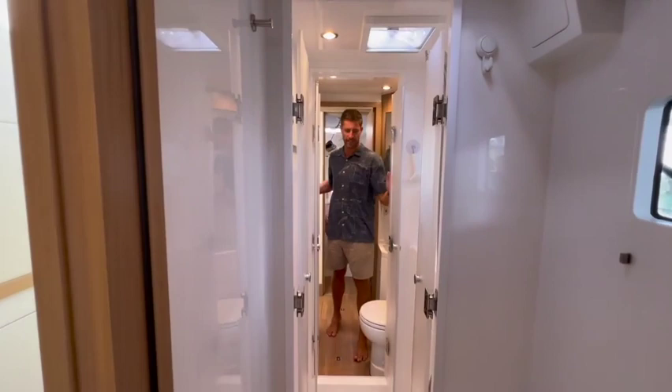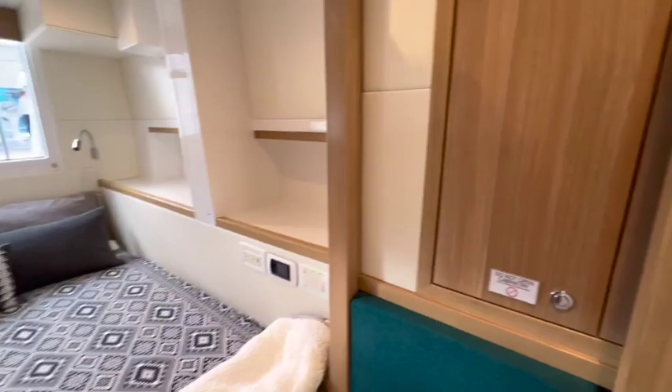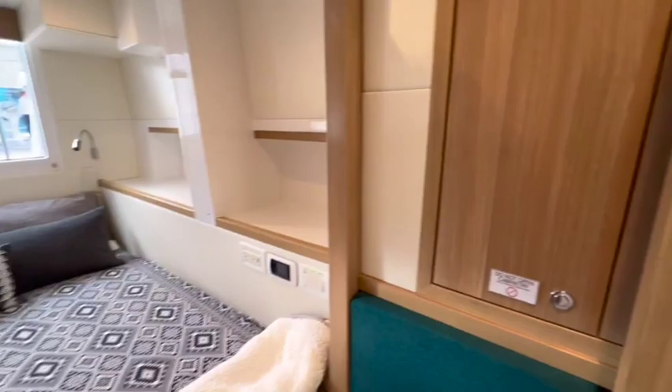Down on the starboard side of the hull, we've got our Jack and Jill shower system — two heads and a shower in the middle. On the forward berth, we've got a quite large twin with a bunk bed setup. And aft we have another queen-size berth with one of those beautiful large HH windows.